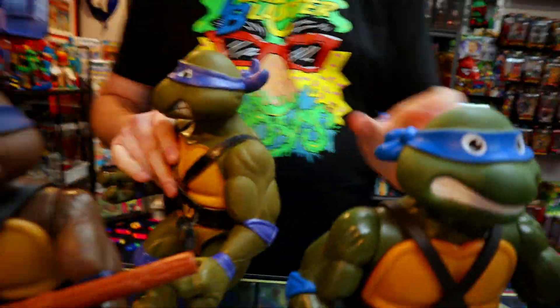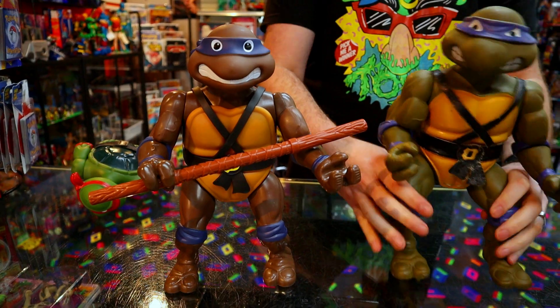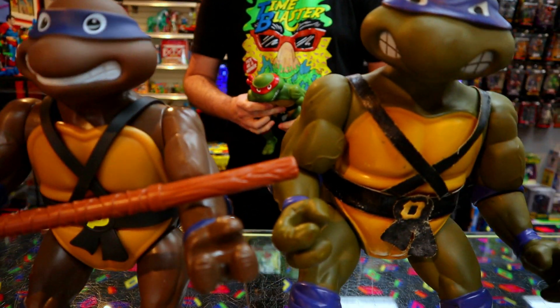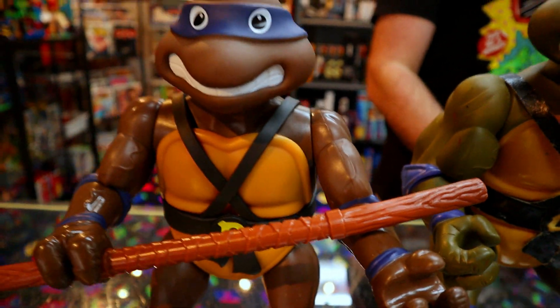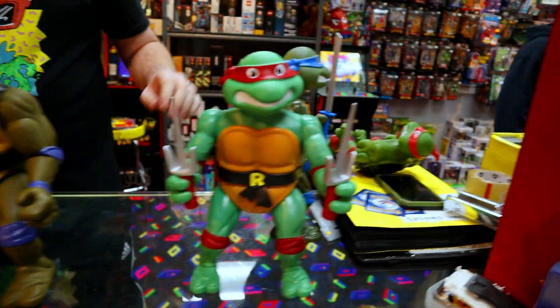Let's compare Donnie to Donnie. This OG Donnie's a little more green — he really is. The new Donatello tone is very, very brown more than anything. This is like green with a brown hue, and this is just straight up brown. I do like having them all distinct though.